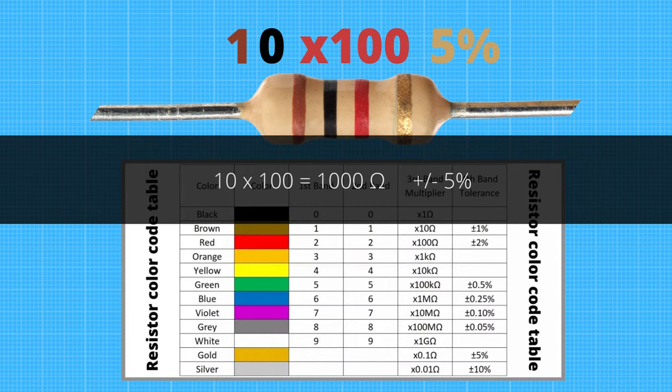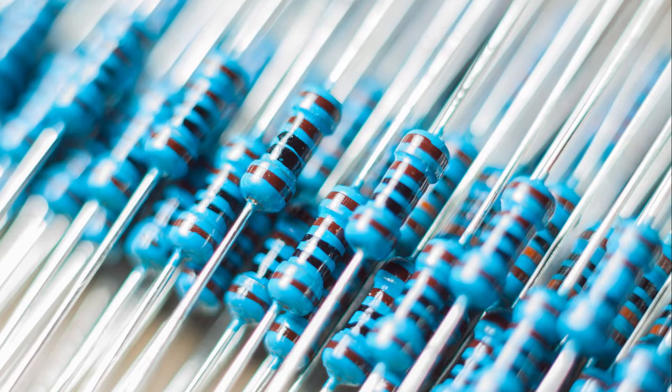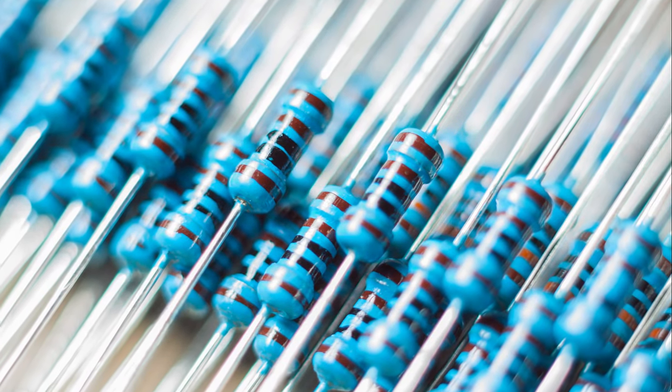The resistor has a value of one thousand ohms and a tolerance of five percent. Now you know how to read resistor color code. In case you don't know what resistors are or how they work, we recommend you watch our video about it.